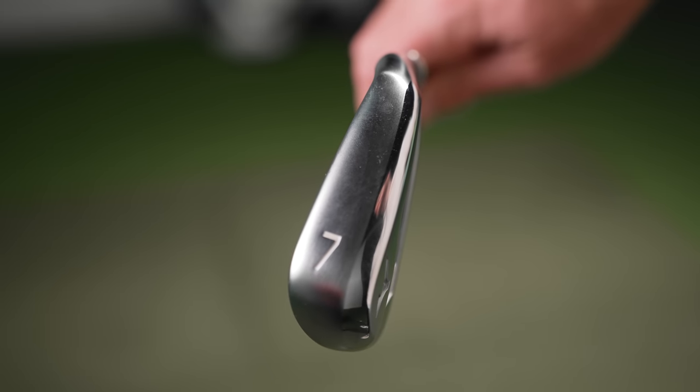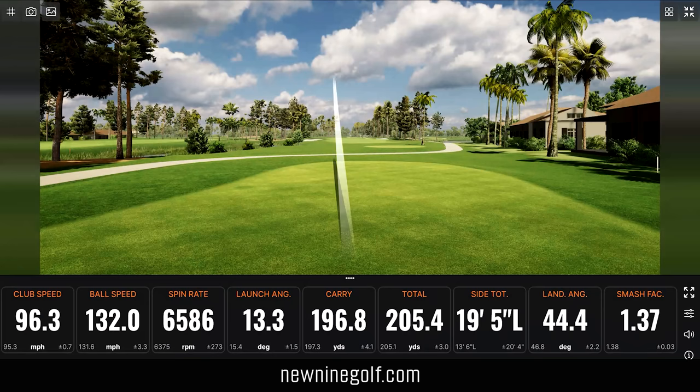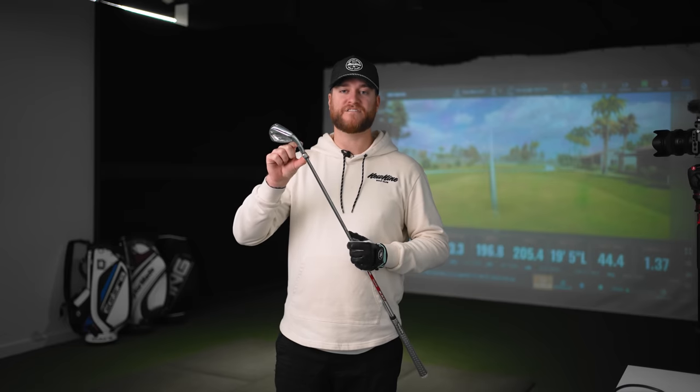Something that has changed from my 2022 video is that last year all fitting irons were six irons — that was standard even 15 years ago when I was selling golf clubs. Now everything is a seven iron. I find seven irons a little more forgiving for fitting; they're easier to hit, kind of that middle-of-the-road club. I listened to my subscribers and I'm using the same shaft for all but one club: the Nippon Modus NS Pro Tour 120 X-Flex in six of the seven. The one exception is Callaway, who sent their own fit cart, so I have to use their stock option.